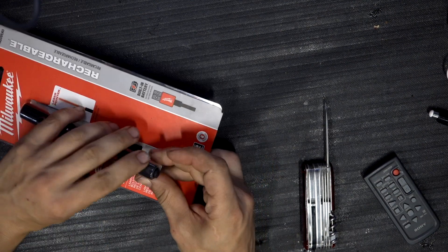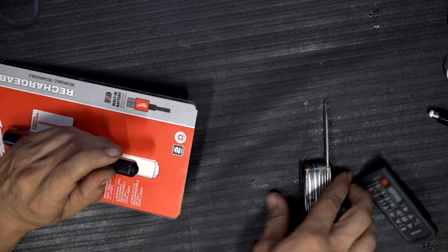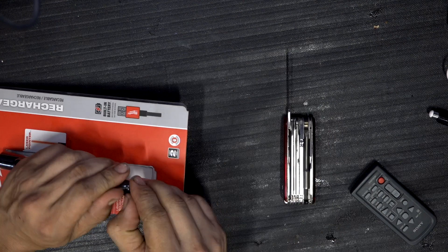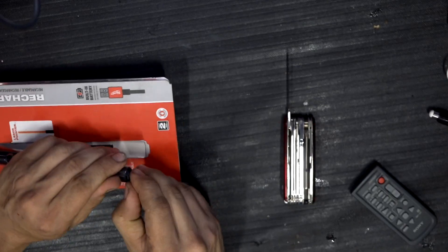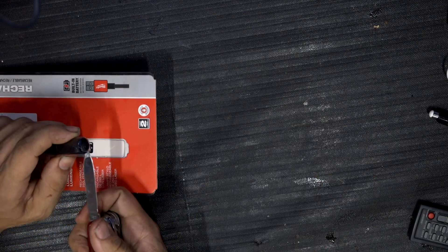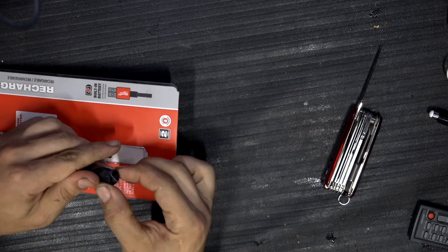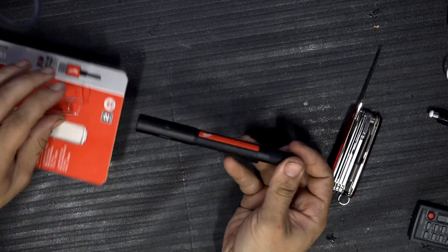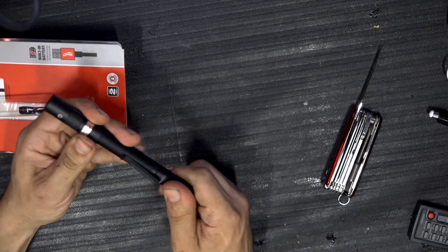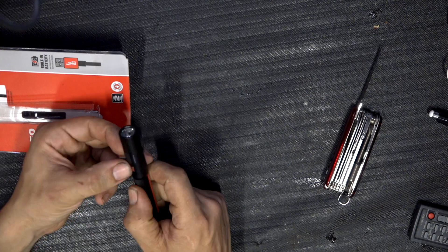All I have to do is just recharge it, that's it. Hopefully they will sell rechargeable batteries later — I'm not sure. The packaging is annoying but here we have it. As you can see, there is a USB port.